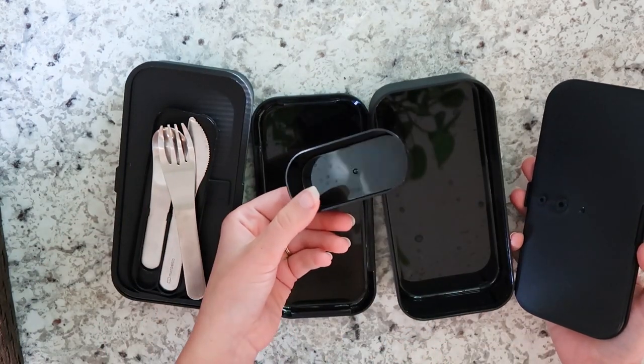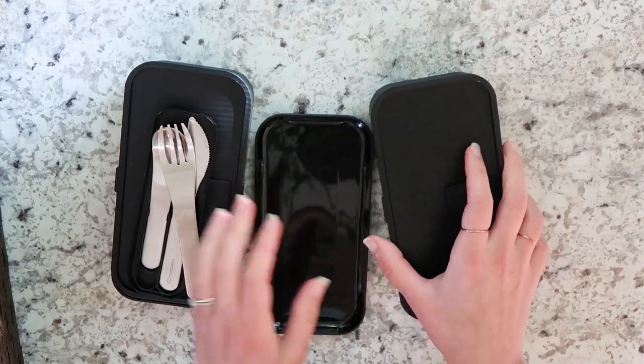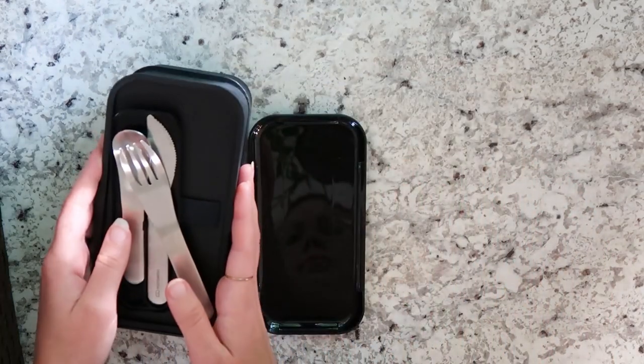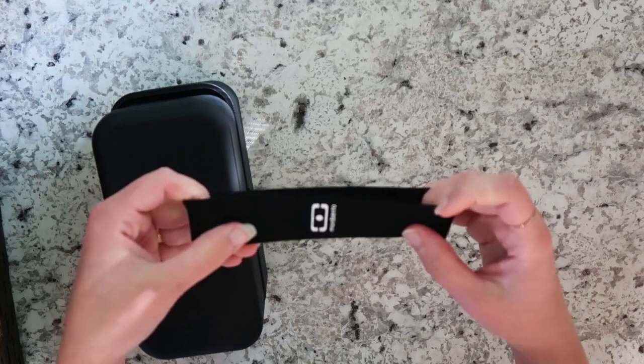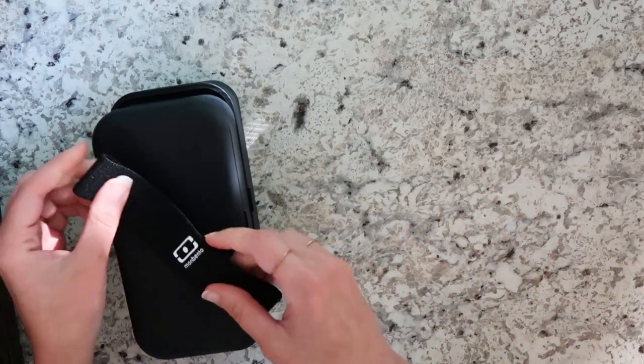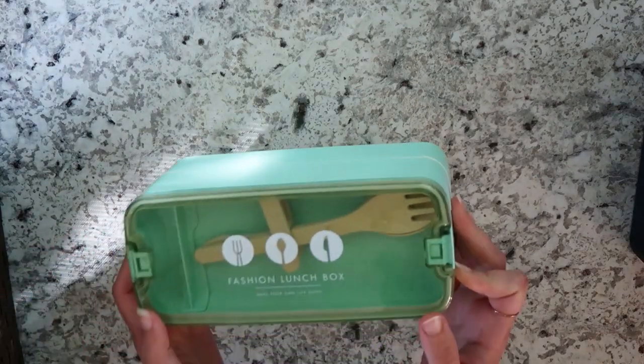It came with this little container so you can separate things if you don't have any silicone liners, and it just stacks right on top with this little band that keeps it together. This is just great, especially for my husband — it's black, so it works really well for a guy's lunch.